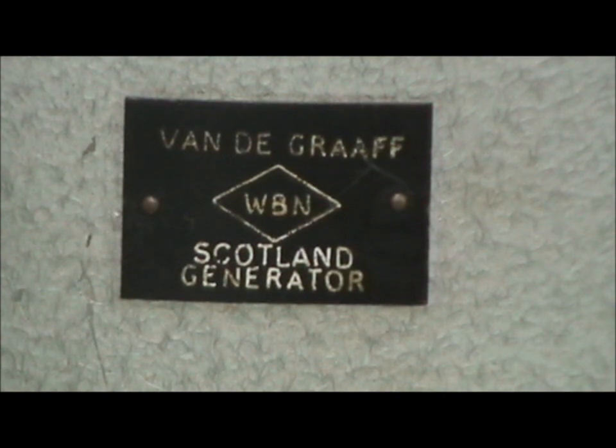Here's the maker's mark, as you can see — it's a Van de Graaff generator, WBN Scotland. I know nothing about the company WBN. I can find out very little on the internet, so I have no idea of the age of the machine. I would guess it's possibly 1950s even. If you do know anything, please let me know.